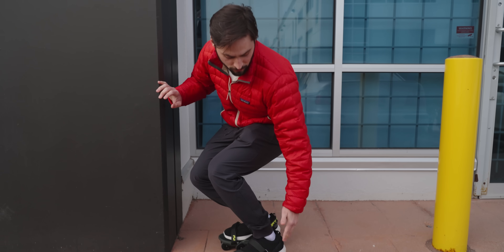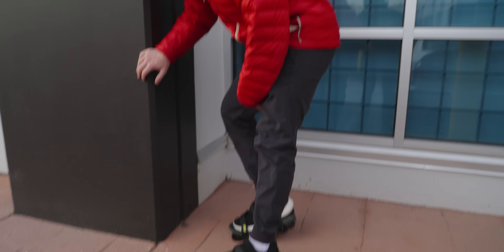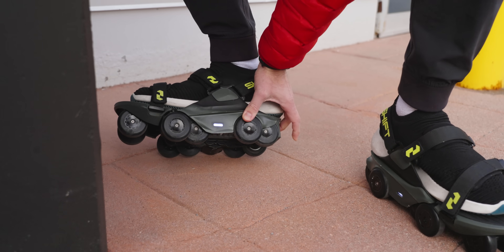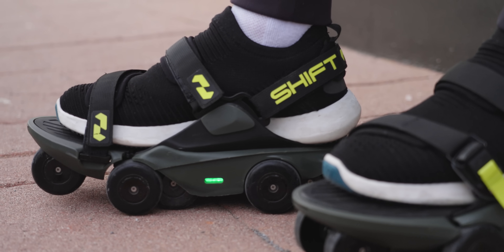I don't know if I was supposed to turn them on before or now, but it's kind of awkward. I can lift this heel, so it's actually not that awkward to take a knee. There's actually haptic feedback happening right now — it's pulsing for some reason.